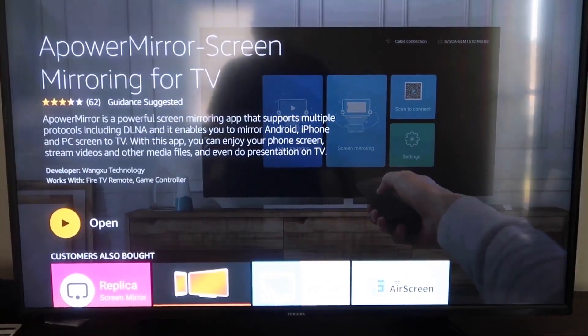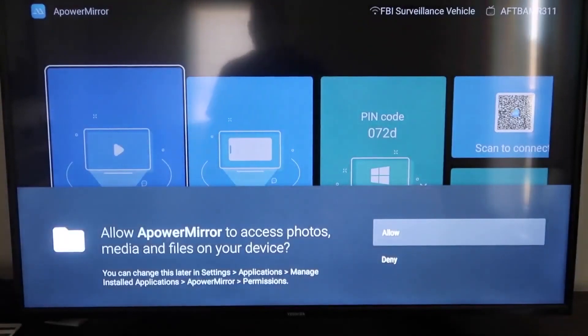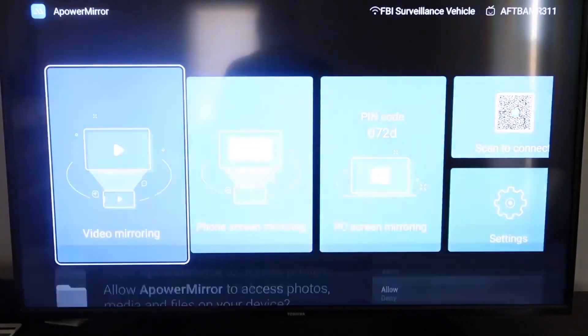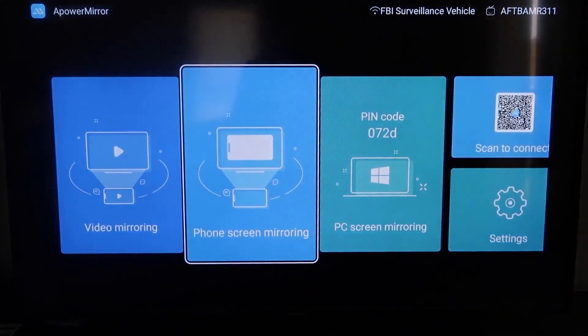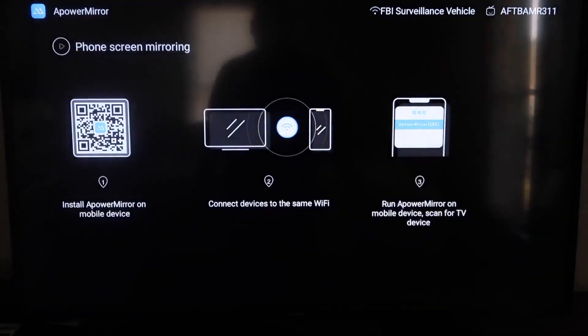Once it's installed, go ahead and click Open and it'll take you to this screen. You have to allow APowerMirror to access your photos, media, and files on your device, so just go ahead and click Allow. Now once you get to this screen, to mirror your phone, go to the second tab where it says Phone Screen Mirroring and click on that.